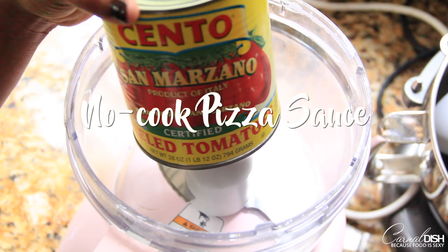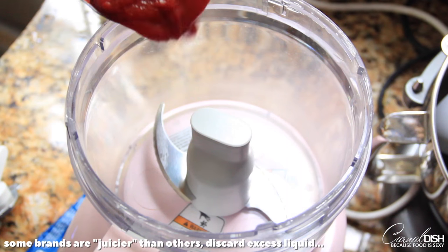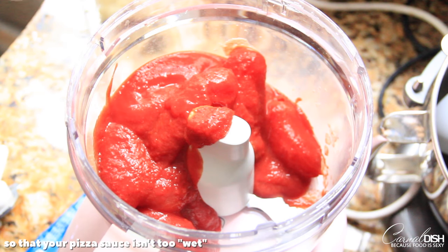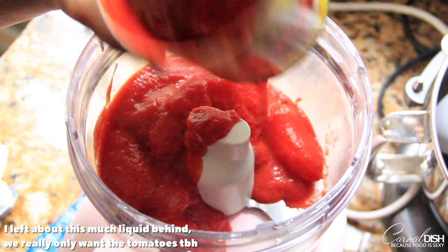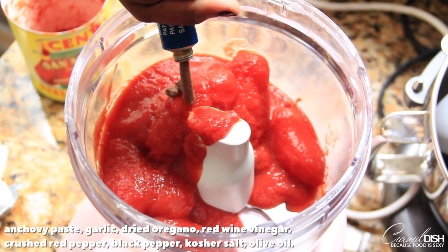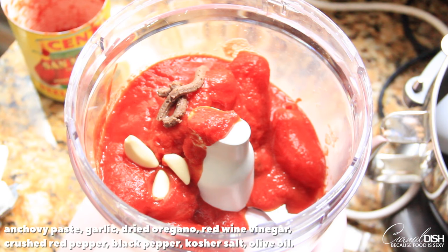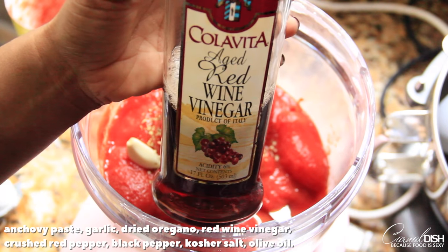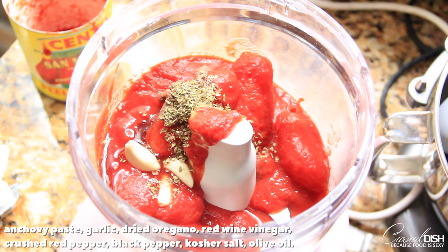So now it's time to make our sauce. I'm using very good quality San Marzano tomatoes. Depending on the brand that you use, some of the liquid can be super watery and some can be thick like this one. If it's super watery, don't add it all — you don't need all that extra juice. I'm going to add a little bit of anchovy paste. Now this is something that if you don't have it, you don't have to add it — it just adds a nice punch of flavor. I'm going to add three cloves of garlic, about a tablespoon or so of dried oregano, and a splash of red wine vinegar.